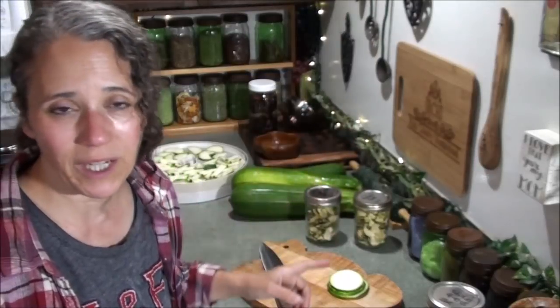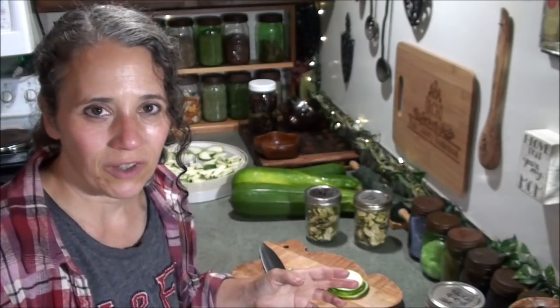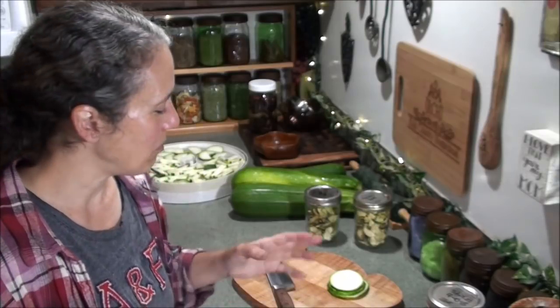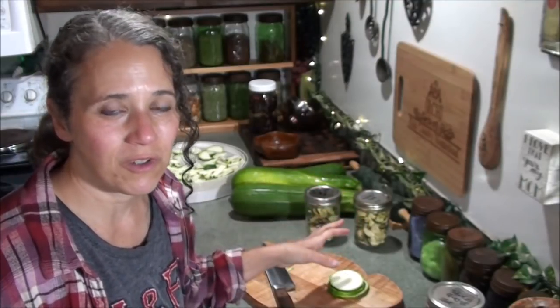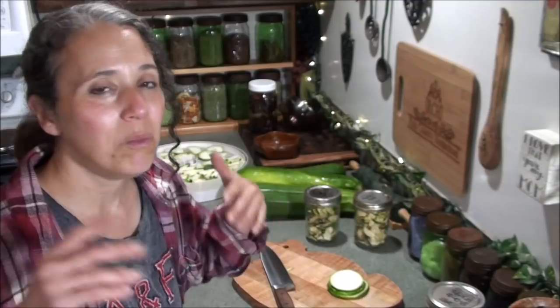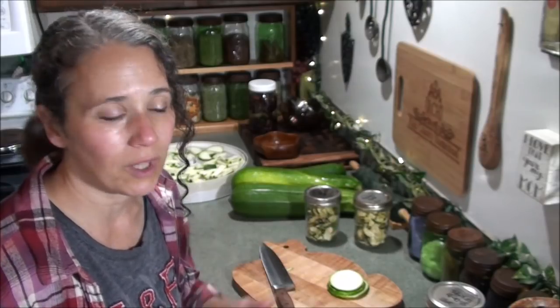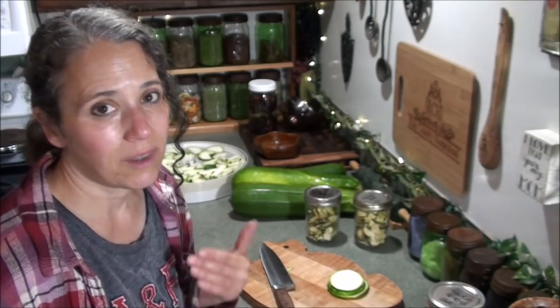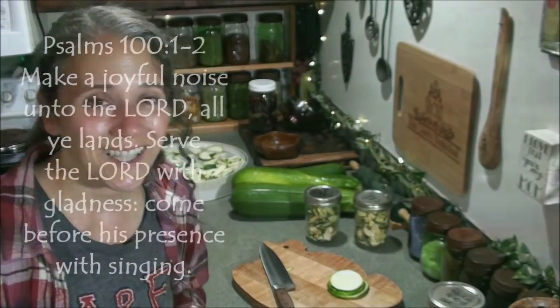On my last video about zucchini there were a lot of interesting ideas - I'll link to it up here, and go check the comments too. A couple of people shared how their mom or grandma took zucchini and made apple pie or apple bread with no apple in it at all - just zucchini spiced to mimic the flavor of cinnamon apple, and people had no clue it was zucchini. That's a great idea if you're trying to figure out how to use up zucchini. Hope you enjoyed this video - thanks for watching, take care and God bless.